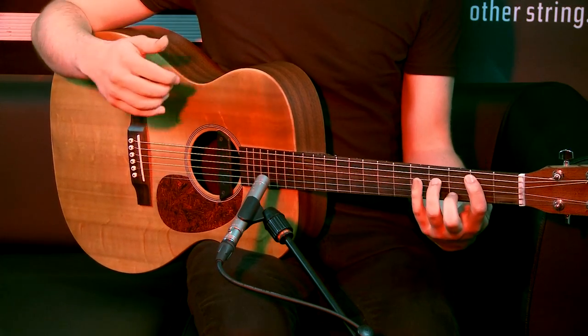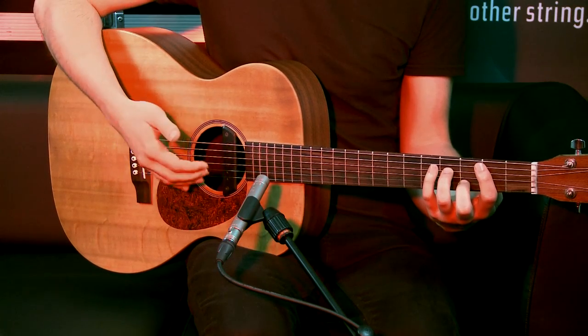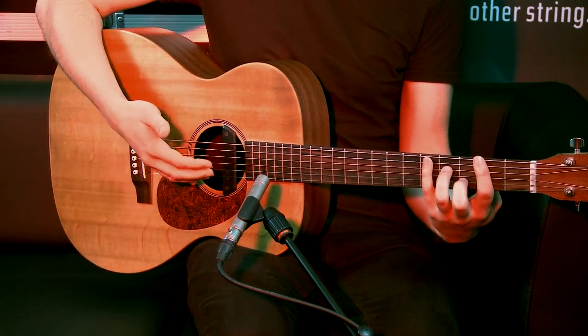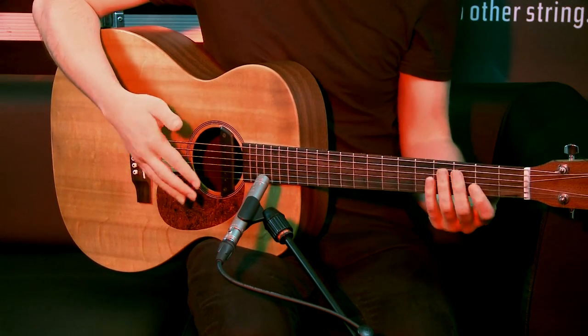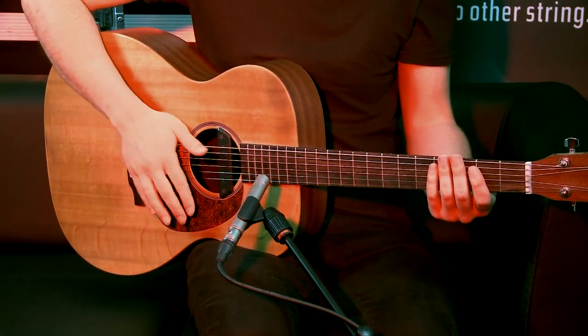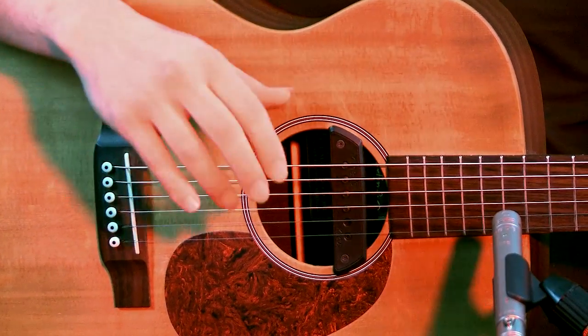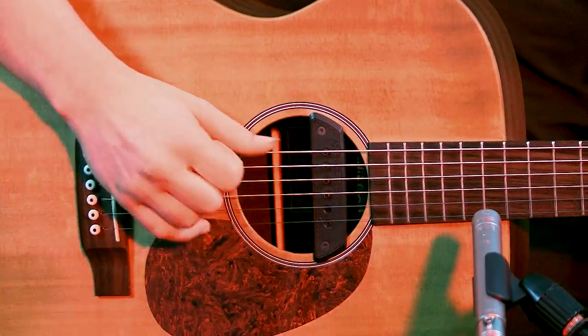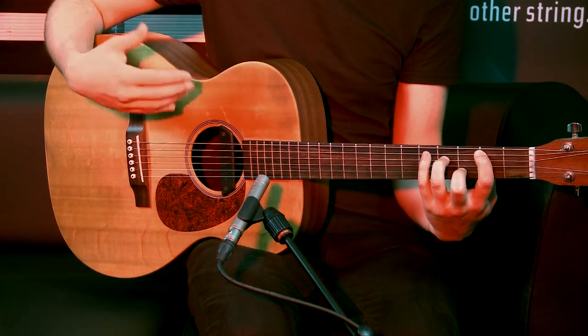Starting with string percussion, the most basic percussive thing you can do is a basic string slap, which is just like a downstroke where you're turning your thumb in or your fingers out like you're strumming down on the guitar. But instead the side of your thumb — the knuckle — is hitting against the lower strings to give you a click sound, almost trying to create a snare drum sound. Take a simple chord and play a very simple strumming pattern.